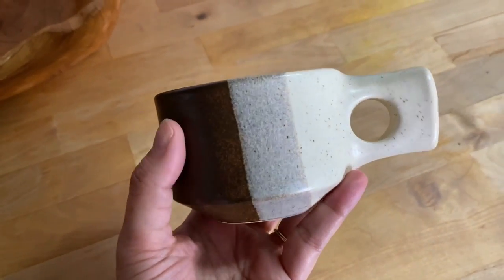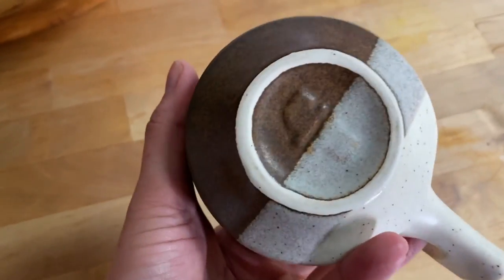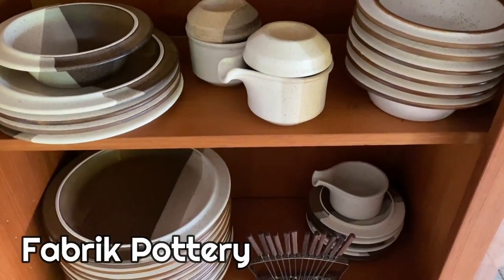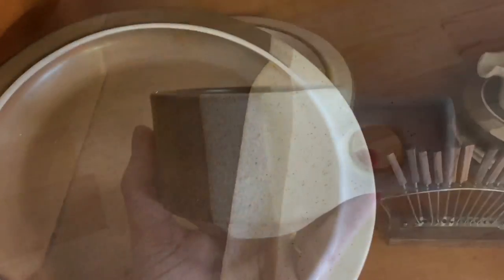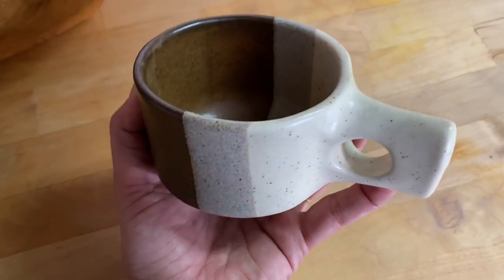My Fabrik pottery is one of the very few things that I actually collect. If you ever see this little baby lowercase 'f' on the bottom of pottery, it is Fabrik — F-A-B-R-I-K. It's from the 1970s and it's a Washington company. This particular color is called Agate Pass and that's the one I personally collect. If you ever come across these in this pattern, hit me up.